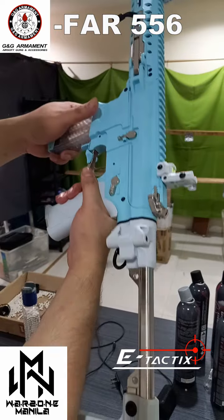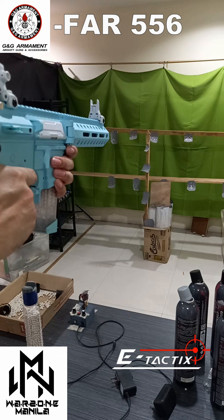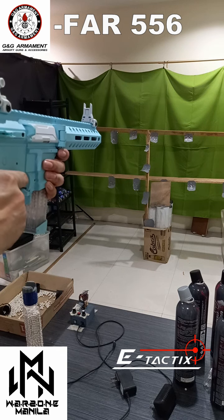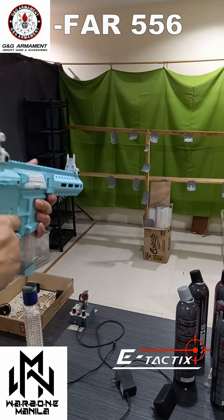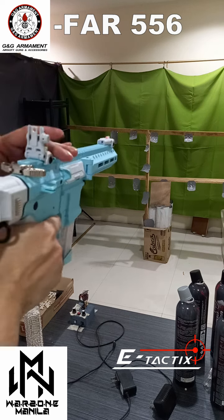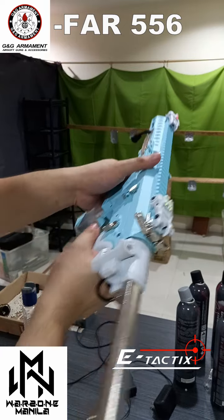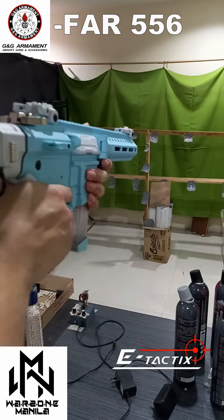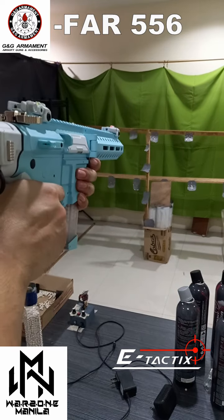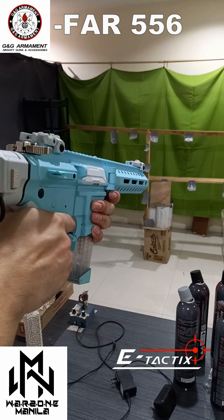This is running 350 to 360 FPS. I haven't adjusted the hop-up so it's going a little bit high. One thing I like is that when you retract the stock, you have the fiber optic sight — that's more accurate on my eyes.